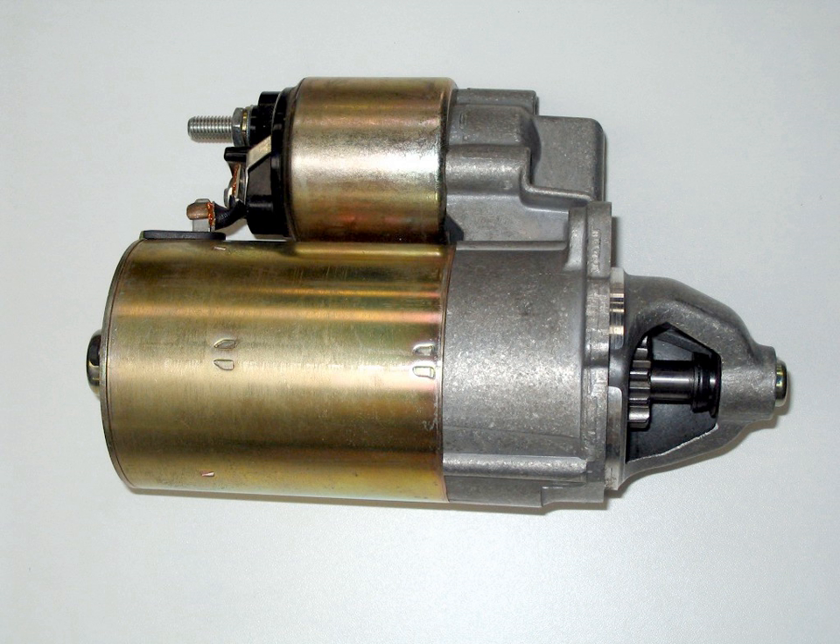A starter, also called a self-starter, cranking motor, or starter motor, is a device used to rotate (crank) an internal combustion engine so as to initiate the engine's operation under its own power.